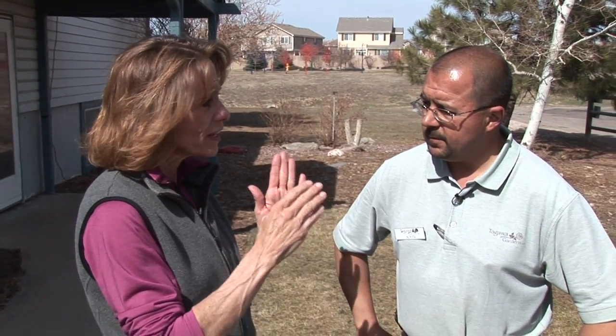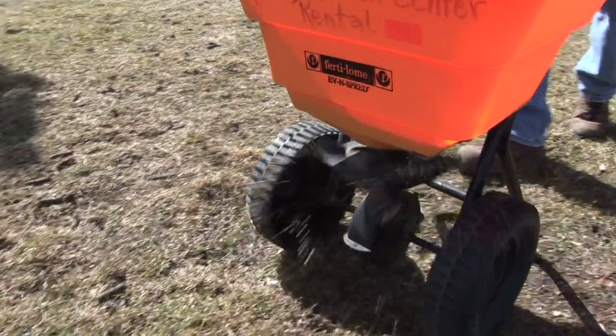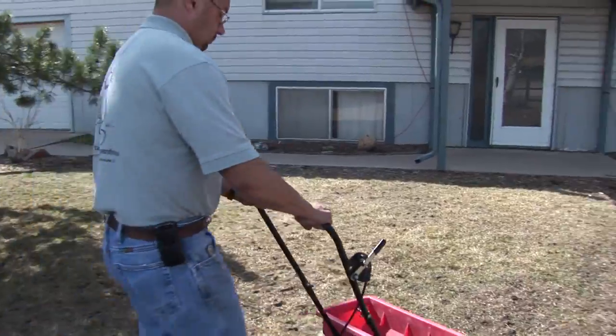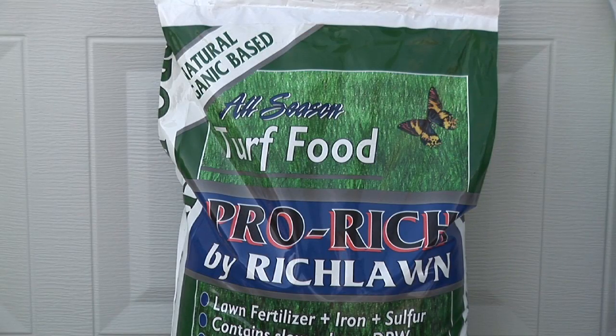Homeowners have their choice when they go to fertilize — they can use a broadcast spreader or drop spreader. The broadcast spreader is my personal preference, probably because that's the one I've always used. With a drop spreader, you're filling up the hopper with the fertilizer, but that drop spreader stays pretty much right down in line. For settings, whichever fertilizer you use, you always want to refer to the packaging — the manufacturer will place the recommended settings for your type of spreader on each package.